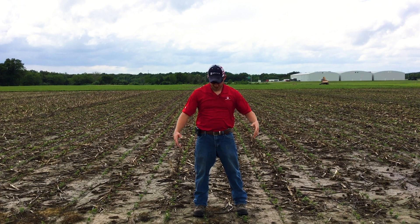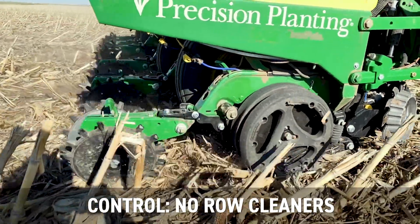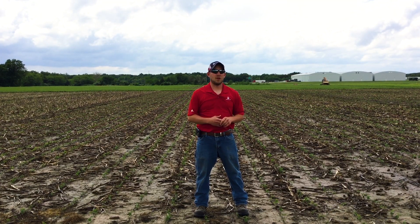What I want to talk to you about here today is we're actually looking at a row cleaner study. That's what's right here below us in the ground. We've got treatments where we're looking at no row cleaners compared to row cleaners set on a float mode, keeping them at zero pressure, and then having a 25 pound down pressure setting as well.